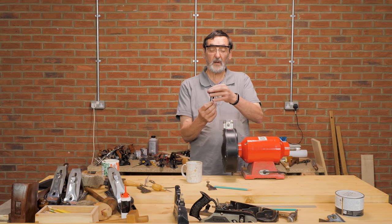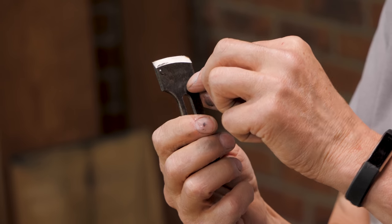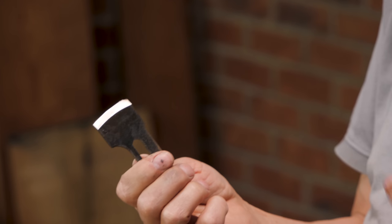There's my main bevel done and I feel good about that. Now I'm going to go to my sharpening stone.